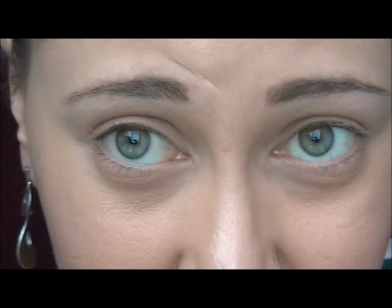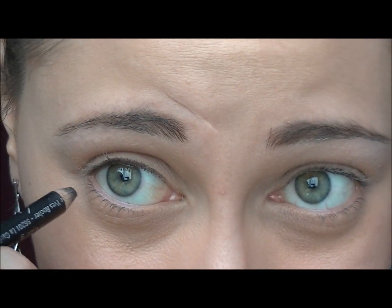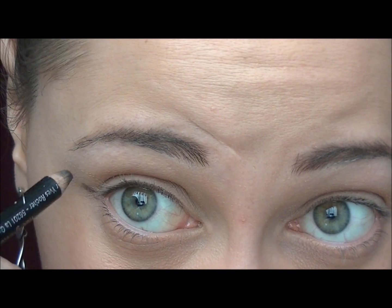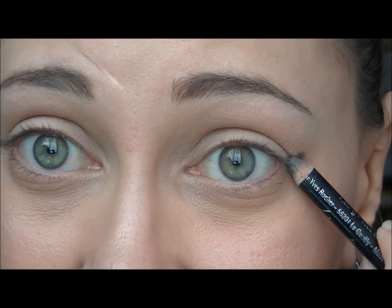Here's my little secret for getting the right angle for your winged eyeliner. I'm just pulling the skin like so, and you can see lines appear — this is the natural shape of my eye, and this is the line I'm going to follow. I'm using a coal black eyeliner just to trace from the outer corner along this line, following the shape of the lower lash line — that's the point I'm going to follow.